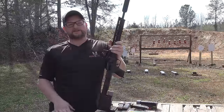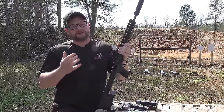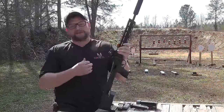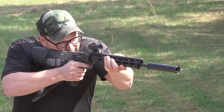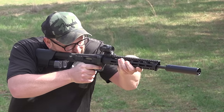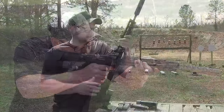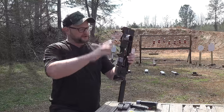Welcome back. Eric here with IraqVeteran8888. I alluded on Twitter a couple of weeks ago that there was going to be a really cool Smith & Wesson product dropping very soon. And here it is. A lot of folks have been asking a company like Smith & Wesson to get into the 9mm PCC game, and I think the way they went about it is pretty clever with the FPC — it is a folding carbine.